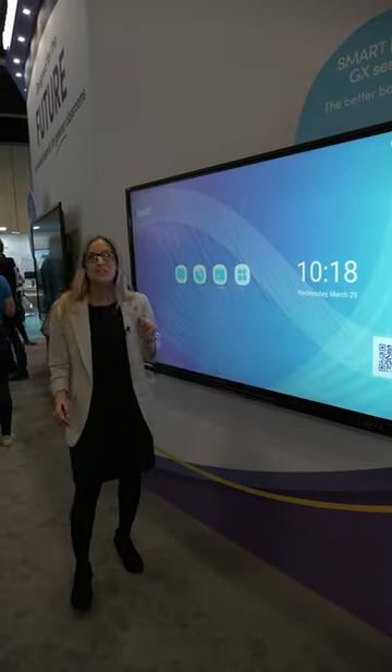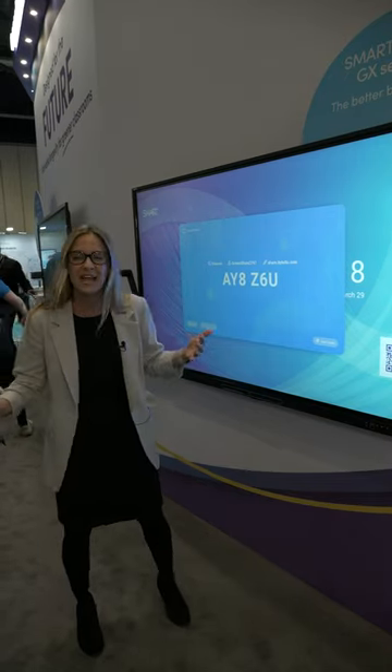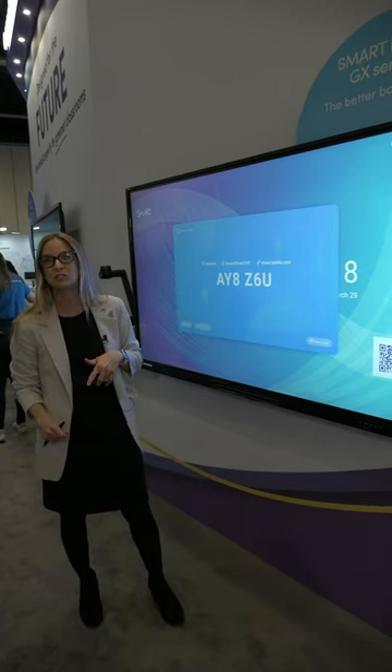I also have the ability to screen share, so if I want to connect students to my classroom I can do that, or if I want to be untethered from the display and be back in the classroom and connect my display, I can do that with screen share.